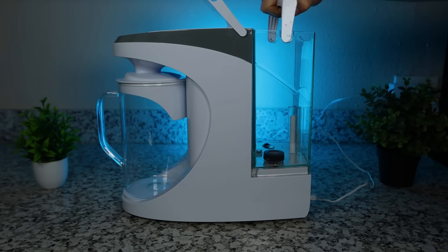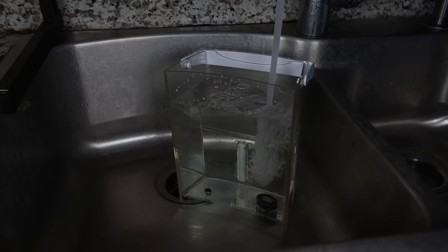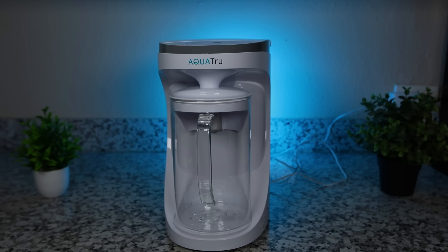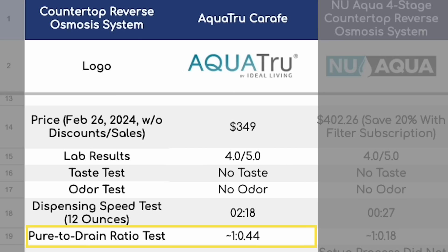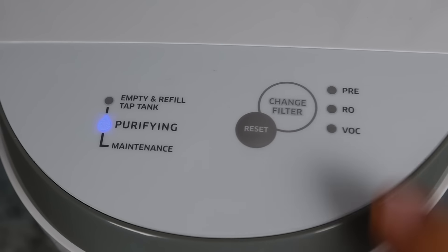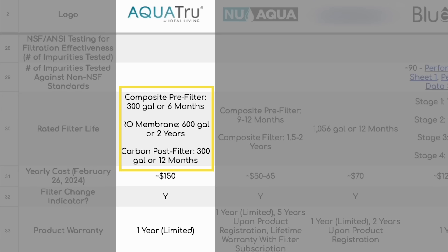Setting the system up the first time is very easy — you simply fill the removable feed tank and put the glass carafe in place, which initiates the filtration process. Dispensing is pretty slow, but in our opinion the carafe has a good size for everyday use and the pure-to-drain ratio is good, so not a whole lot of wastewater. When it comes to replacing filters you just use the included tool. The filter life indicator will tell you when to replace, and filter life is usually between 300 and 600 gallons — around half of what you get with the AquaTrue Classic — so you'd replace filters twice as often at around $150 a year, which we still find totally acceptable.